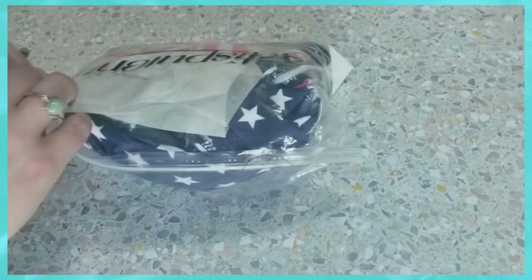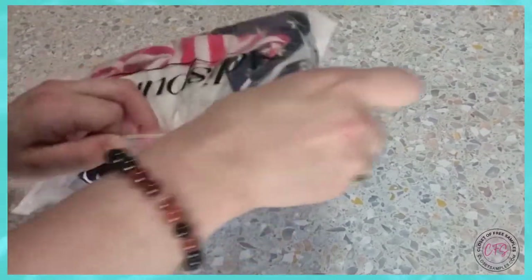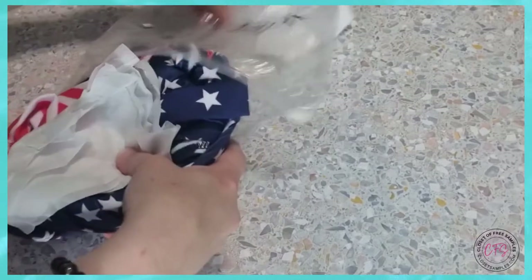Now that I've peeled these off, I can go ahead and slide the bag open and get my swimsuit.